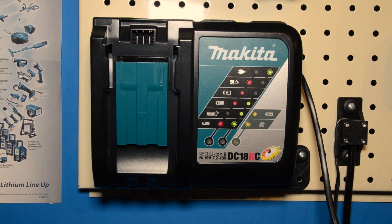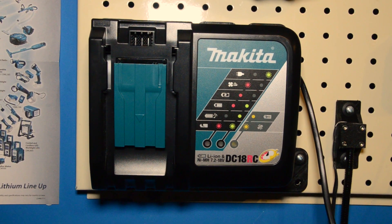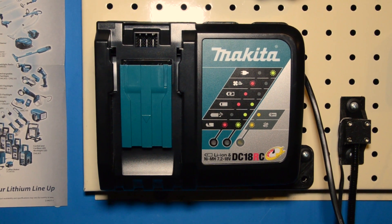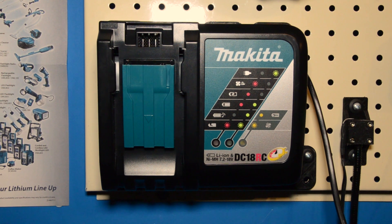My Christmas project for 2017 was to try and find a way to mount my Makita DC18RC charger to my metal pegboard in a semi-permanent way that would still allow me to remove it if necessary.